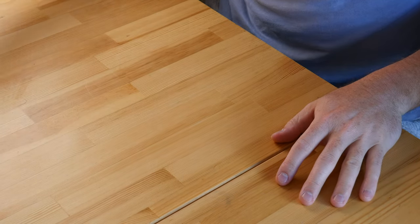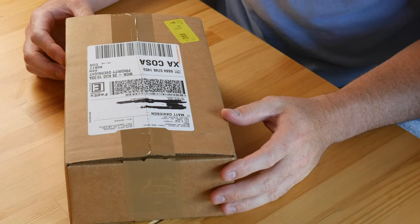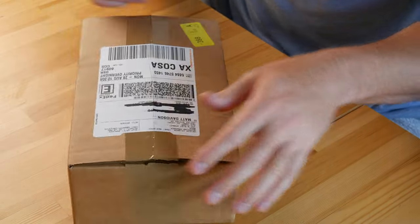I apologize — I'm a little sick today so if I look a little pale, that's why. Alright, so it came in an ordinary brown box via FedEx and I had to sign for it of course. Let's see what we got.